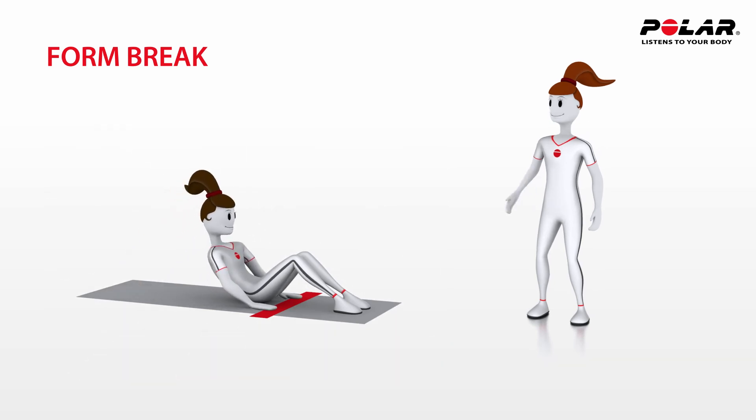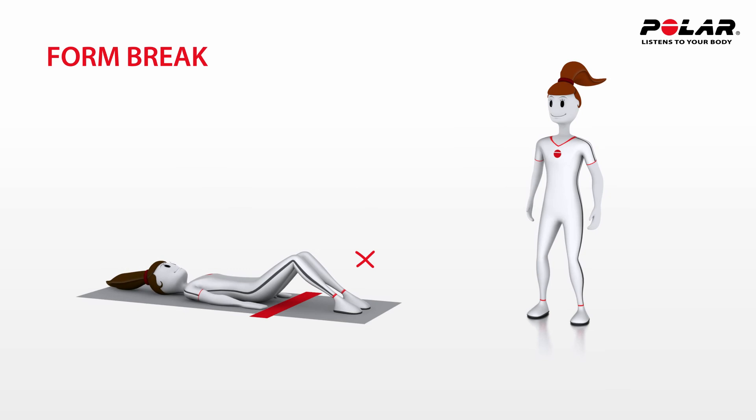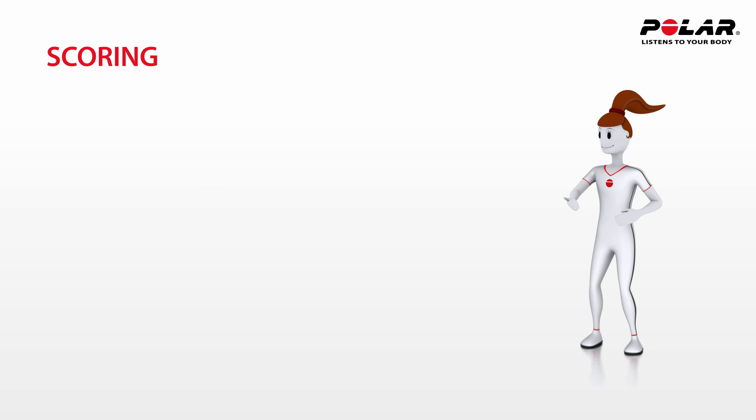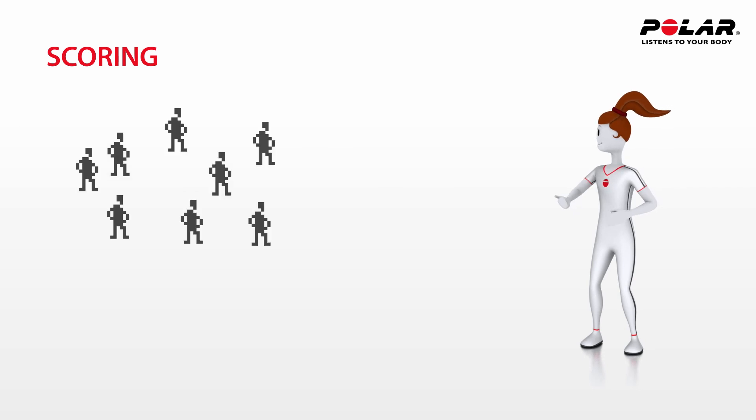The first time Anna breaks form, Tina signals it to Anna. The second time a form break occurs, the test is complete. In a normal test situation, Tina gets a group of students to choose partners.